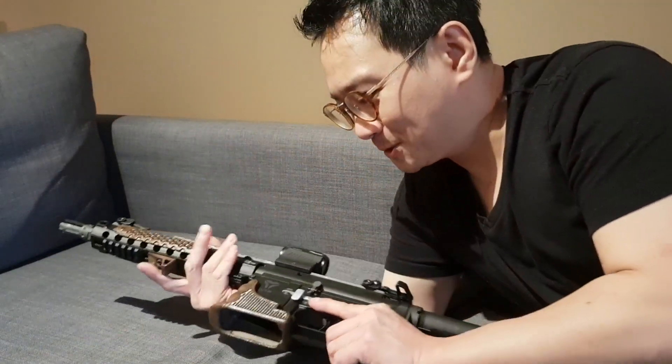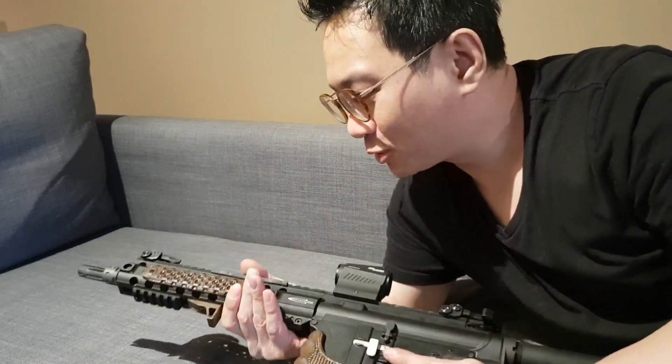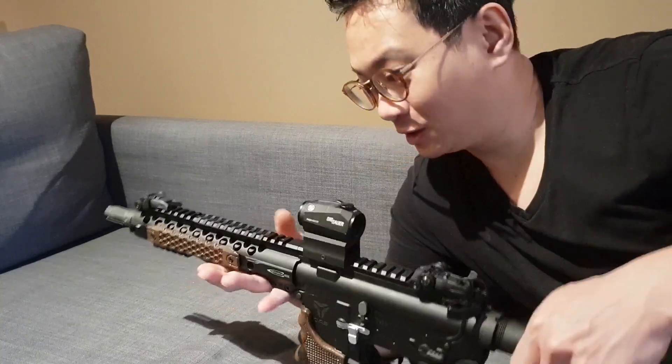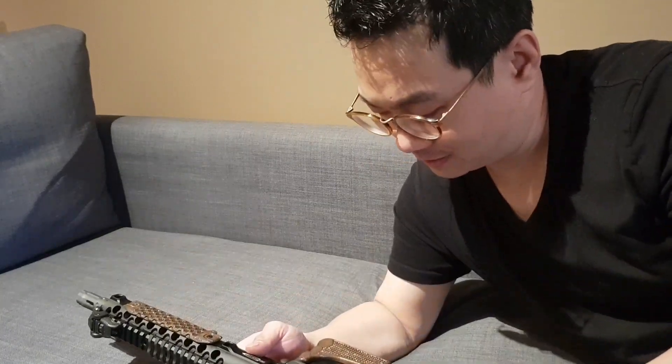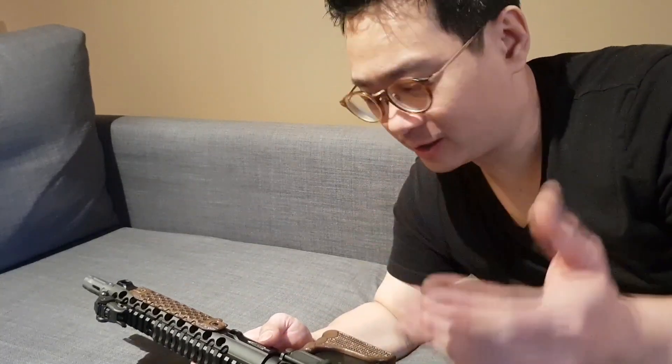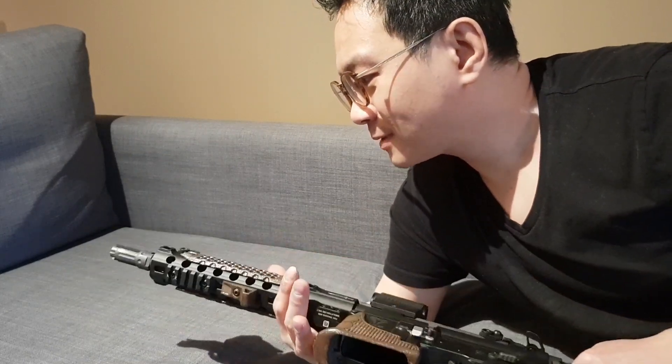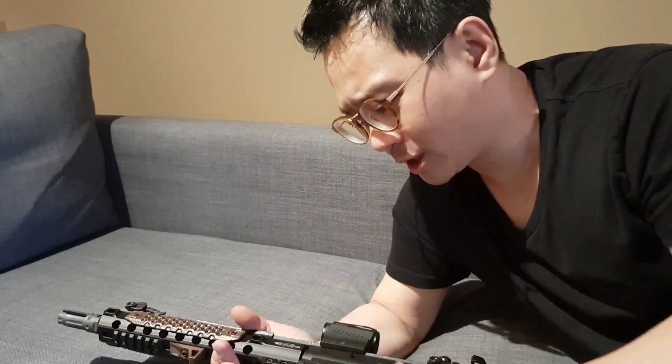I put everything together and it looks good — even better in person. I checked it on camera already. In person, it's just like real wood. Still, it is too shiny. Way too shiny.